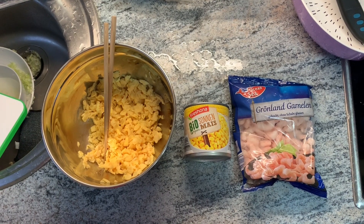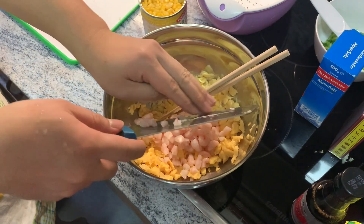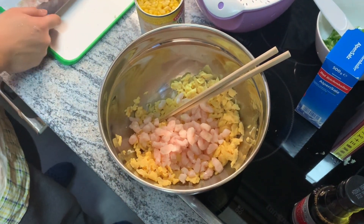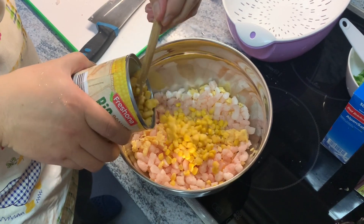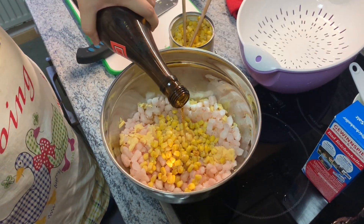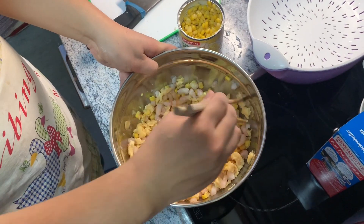For the pescatarians, vegetarians, or vegans, or anybody that doesn't really like red meat, I suggest eggs. We also add chopped up shrimp. For the vegetables, you can add something like corn, for example. I like to add a little bit of carrot sometimes, and basically you add a little bit of salt. You repeat the steps we did before with the pork-based dumplings, then you add soy sauce and cooking wine, and then you mix it up.